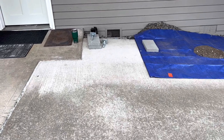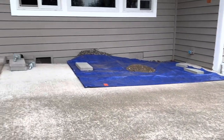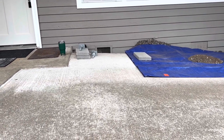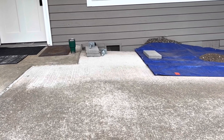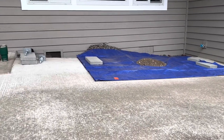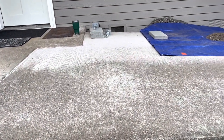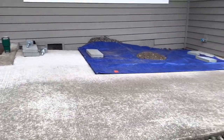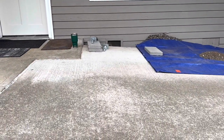My deck needs to be level, but I've got a slope here, so we're going to build a sleeper system. A sleeper system is any time you have deck joists sitting on top of a surface — sometimes a waterproof membrane over a living space. Basically, you're building a level deck on top of an out-of-level surface, so the joists are going to get smaller, then bigger and bigger as the slab goes down.